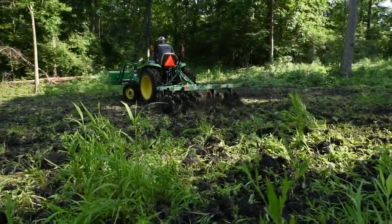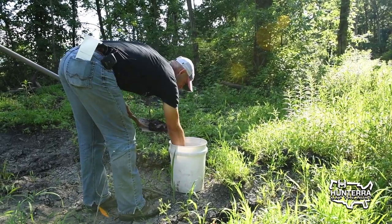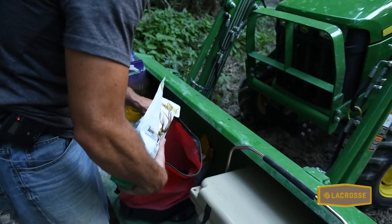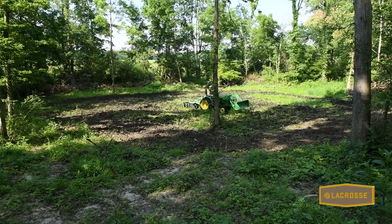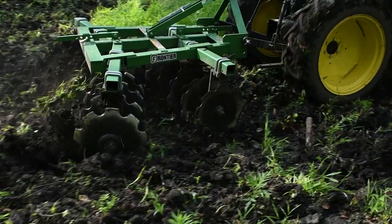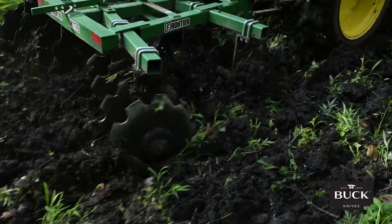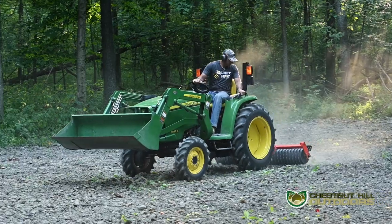I'm gonna get it established, have the soil sample done and so forth, get your pH right so you know that when you're spending the money for expensive clover seed it's gonna grow first and foremost. Then get a nice seed bed — pick all your rocks and sticks out of there, because keep in mind you're gonna be mowing these clover food plots, so they need to be maintained. Try to get your seed bed as level as you can.